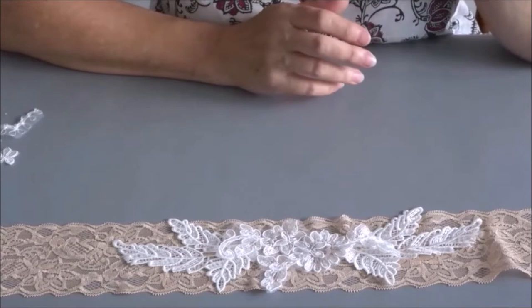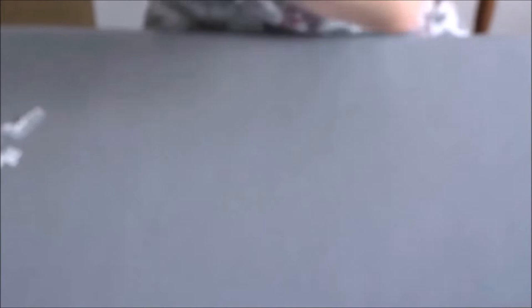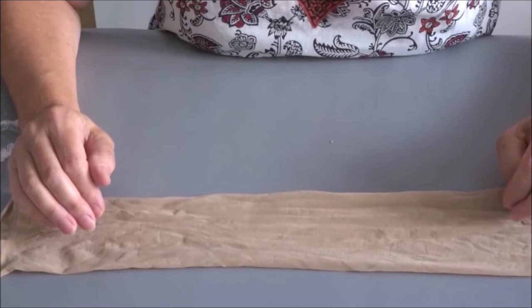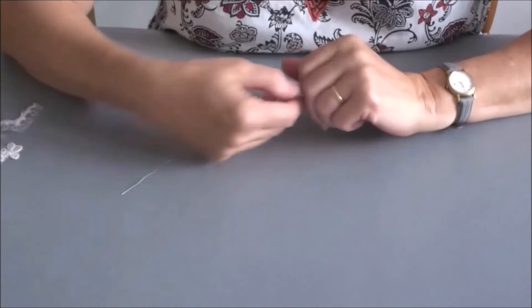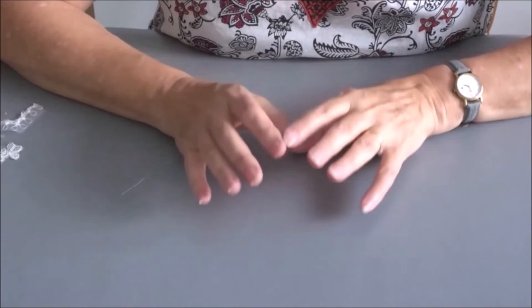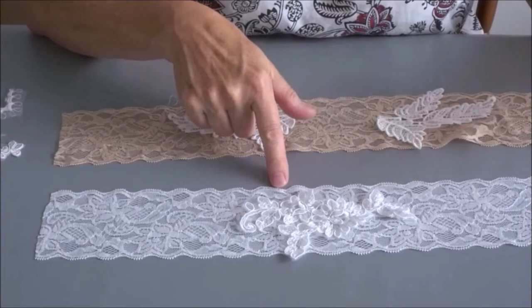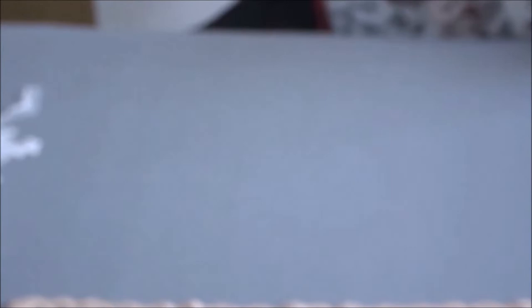Then I thought — maybe I could use tights, as I didn't have any power mesh in the house. So I got a pair of old tights and cut the leg off, and here's the leg. But when I put this on to see if it would stay up, it actually gives a bit of a Nora Batty effect — it sort of wrinkles around your leg very unglamorously — and also it ladders. So that's just a bad idea.